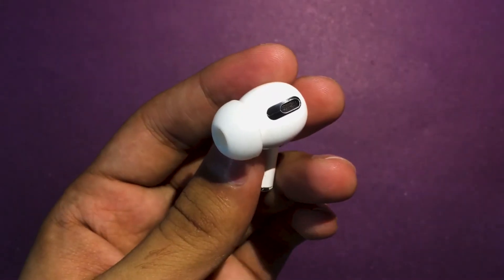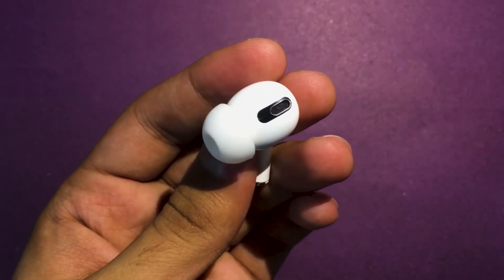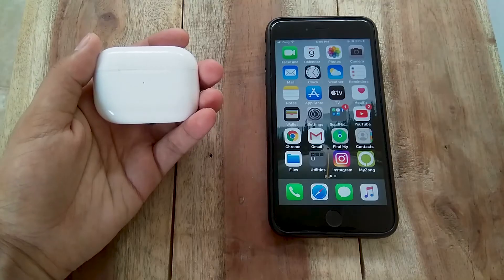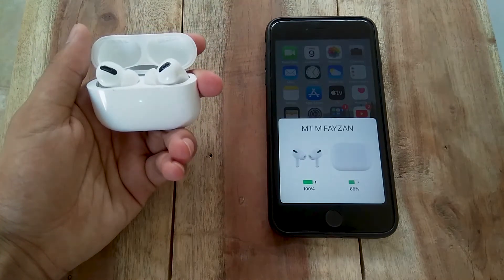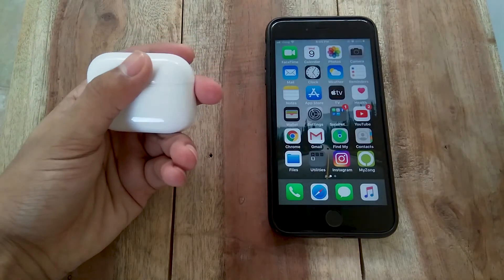On the previous generation AirPods, you had to tap the body to skip tracks or activate Siri. With the AirPods Pro, there's a capacitive force sensor in the stem — squeezing that area activates noise cancelling or transparency mode, or lets you skip and pause tracks. It was a little harder in the beginning to find the ridge because of the shorter stems, but after a couple of days I got used to it.